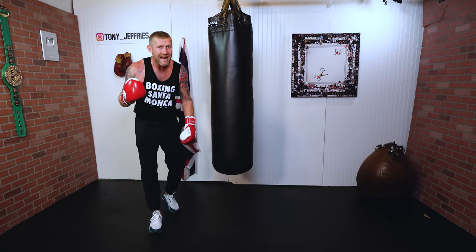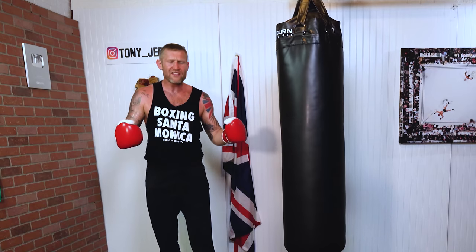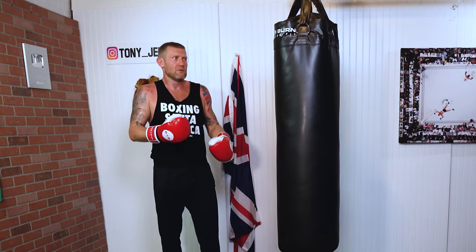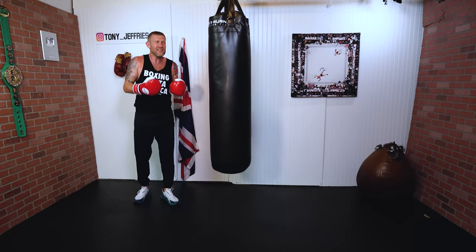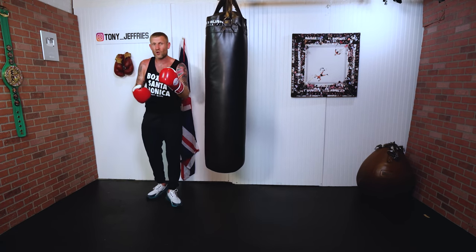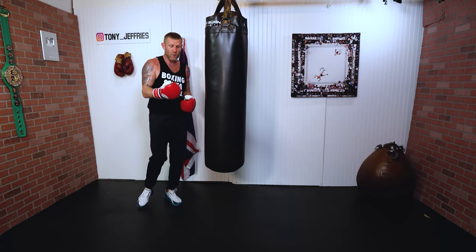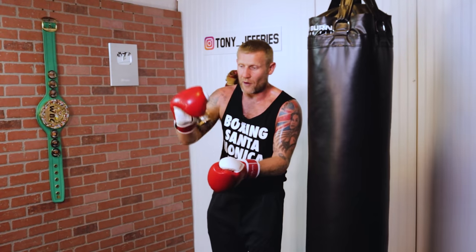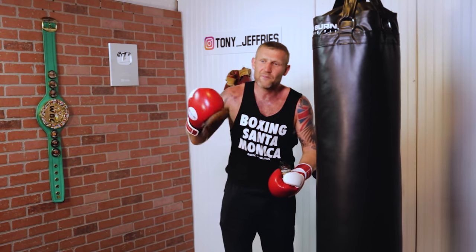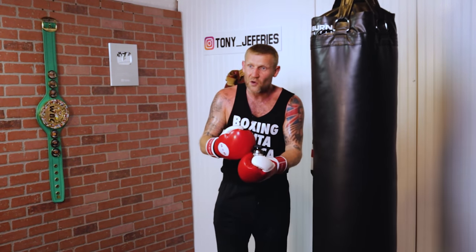Now I'm going to show you how to get maximum power into this punch — something no one really teaches. You might have done it before but never been told why. This is a great way to improve your punching power, and you'll be able to apply it the next time you're in the gym. But first, a quick word from my sponsor for this video.